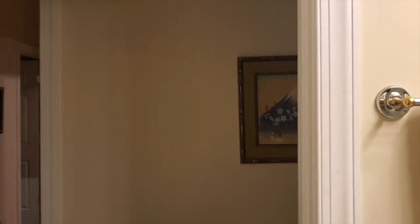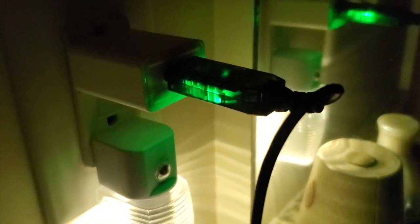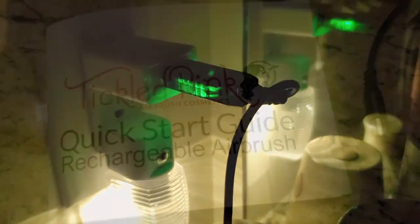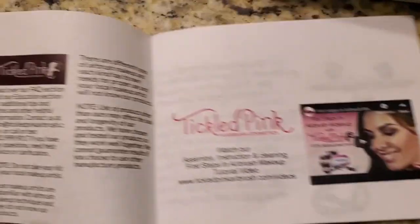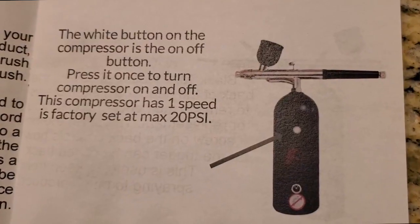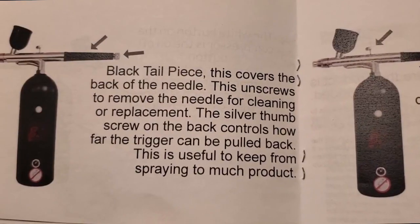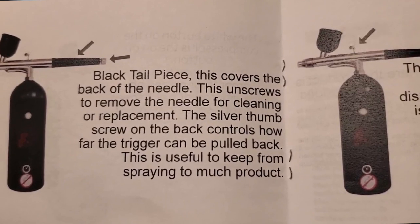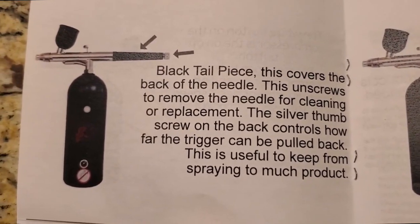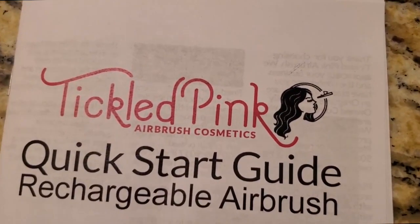I love doing a spray test — this is just water so you can see the fine mist coming out of the airbrush. It has a really nice flow at 20 PSI. When the unit is charging it shows red if not fully charged and turns green when fully charged, so there is a light indicator. The quick start guide houses frequently asked questions, telephone numbers, and videos to learn more about their products. This is preset to one speed at 20 PSI. The airbrush is not detachable — it's a full one-piece unit. There's a dial on the back to tighten or loosen and control how much makeup comes out.